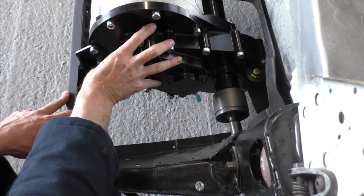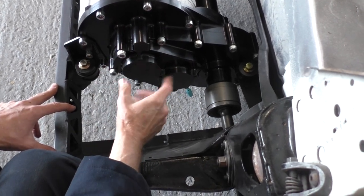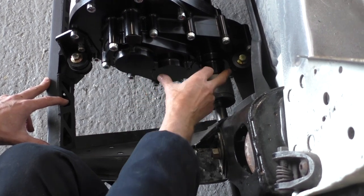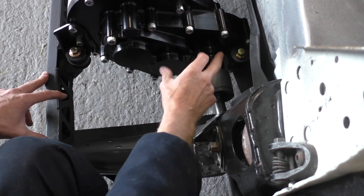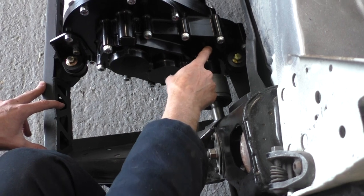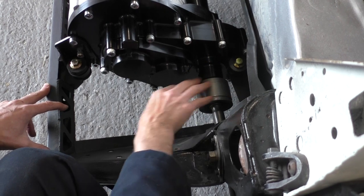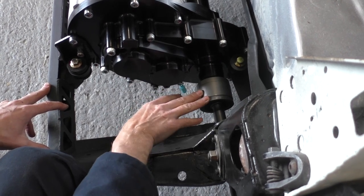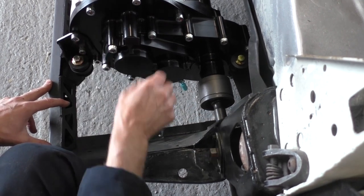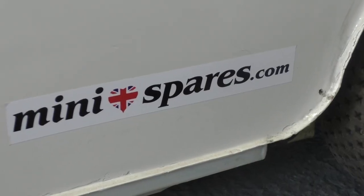This is the reduction box that we've designed specifically for the Mini application. We've got initial reduction in here and then final reduction in here, so it's a two-stage gearbox. The differential and the crownwheel and pinion in here are standard Mini parts. We've used Quaife parts — a Quaife ATB diff. These are pot joints which are standard Mini pot joints and the short drive shaft, used on both sides. We've tried to use Mini parts throughout the design of this gearbox.